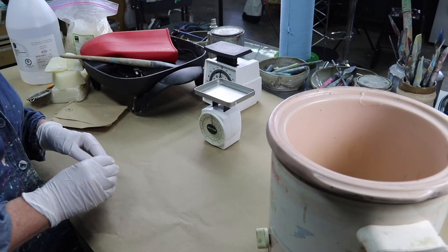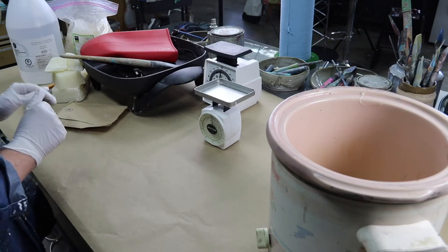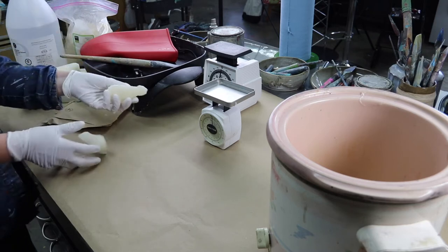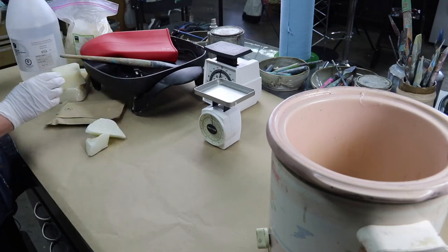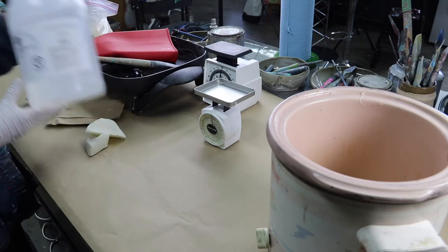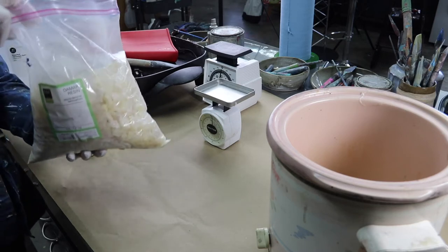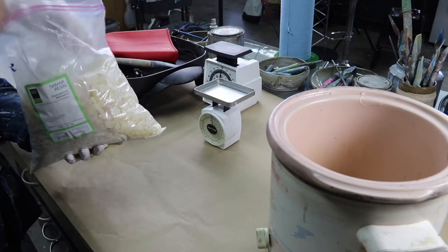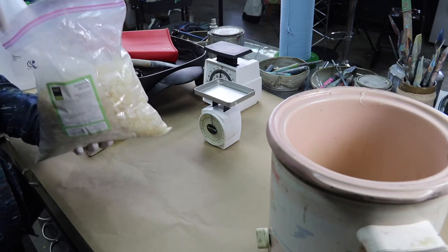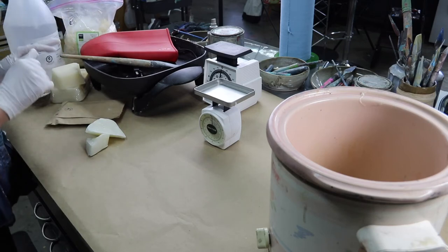To make your own cold wax medium you need a few ingredients and a few tools. The ingredients are beeswax, solvent, and Damar resin. Those are the ingredients.